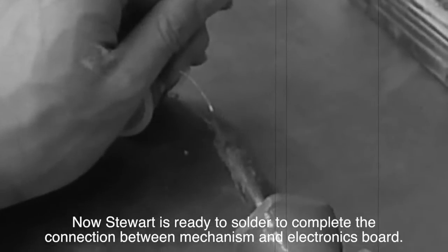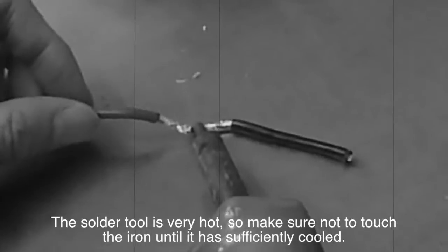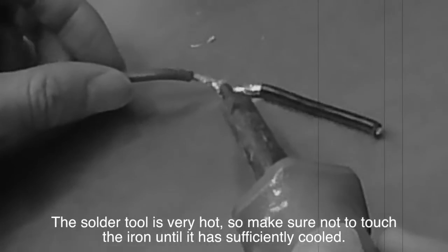Now Stuart is ready to solder to complete the connection between mechanism and electronics board. The solder tool is very hot, so make sure not to touch the iron until it has sufficiently cooled.